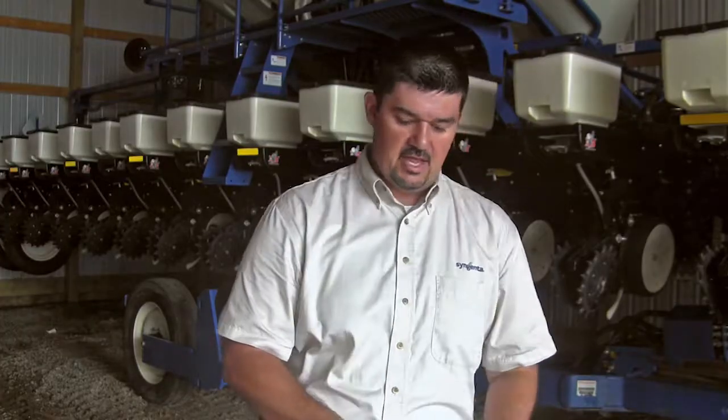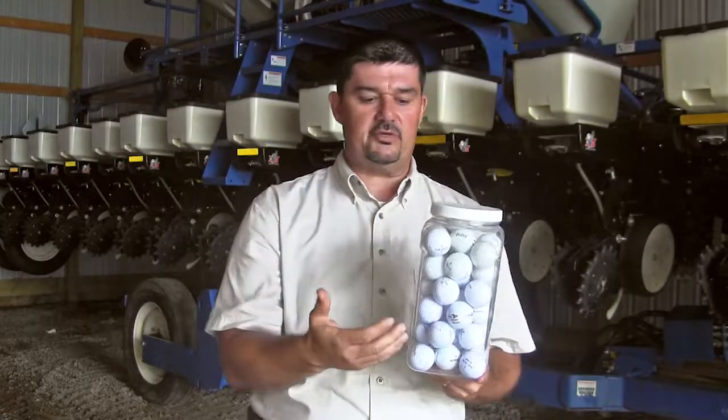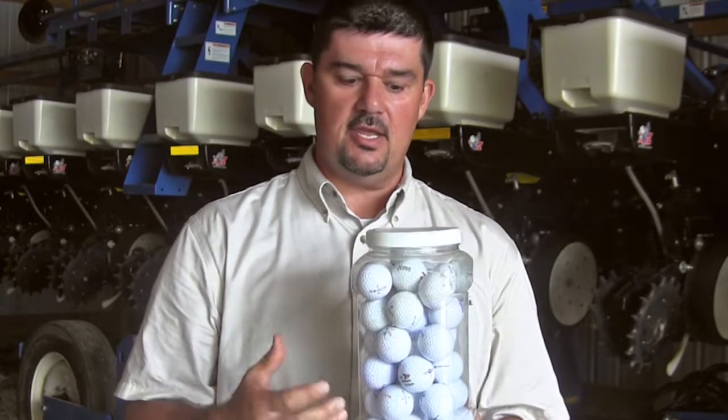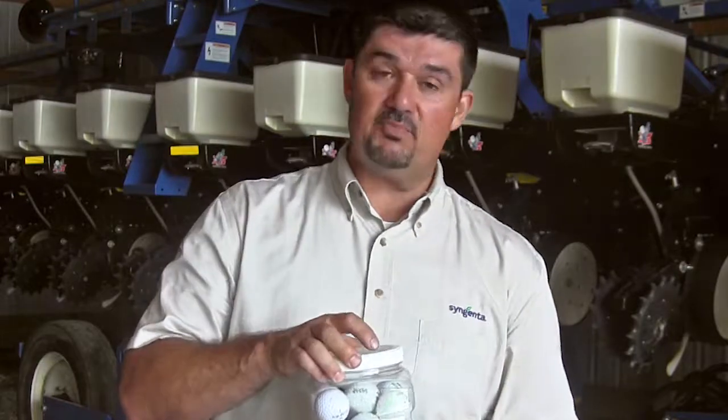That moderate textured soil, demonstrated by the golf balls, combines the best of both worlds. We have adequate drainage, adequate nutrient holding capacity, and adequate moisture holding capacity. That's more your prairie soils, your darker loams.